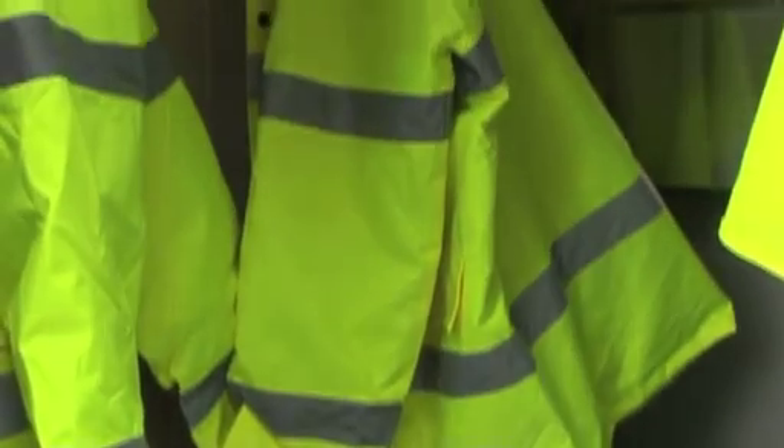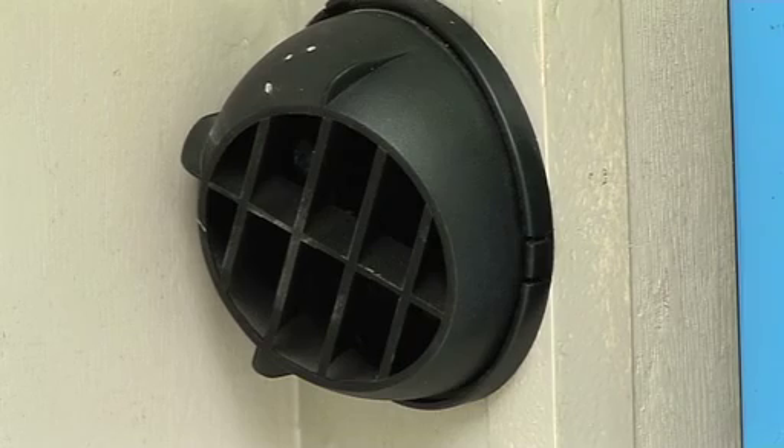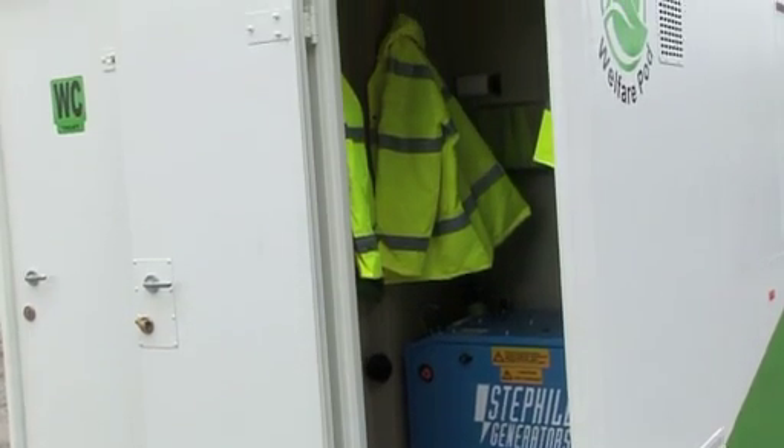The eco-welfare pod has its own drying room. This room is heated by the diesel heater and can be preset to run for a number of hours after work is finished to dry wet clothes overnight. Hooks are supplied.